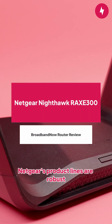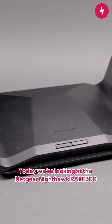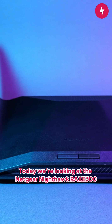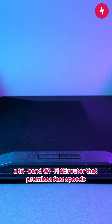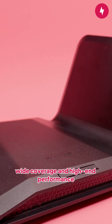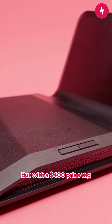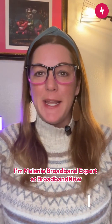Netgear's product lines are robust, but how well does each one perform? Today, we're looking at the Netgear Nighthawk RAXE300, a tri-band Wi-Fi 6E router that promises fast speeds, wide coverage, and high-end performance. But with a $400 price tag, is it worth the investment? I'm Melanie, broadband expert at Broadbands Now.